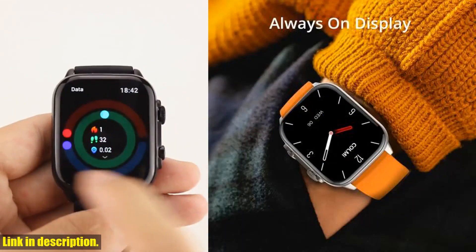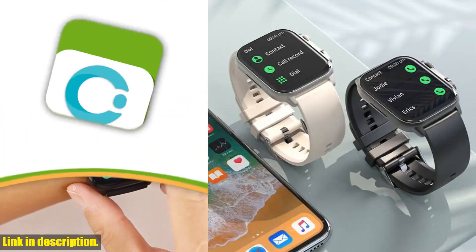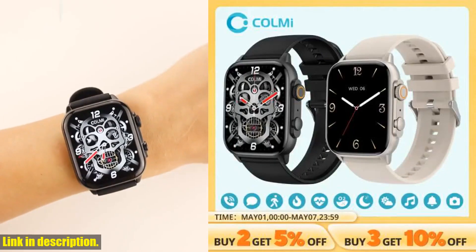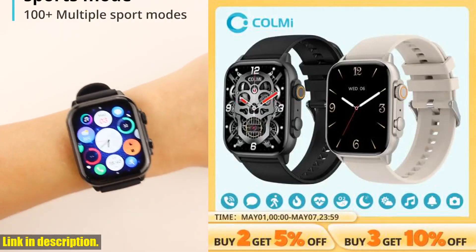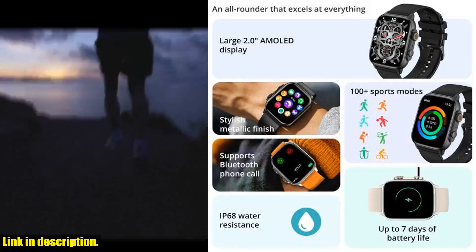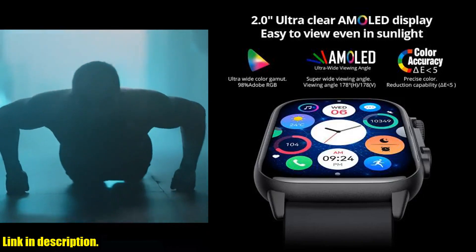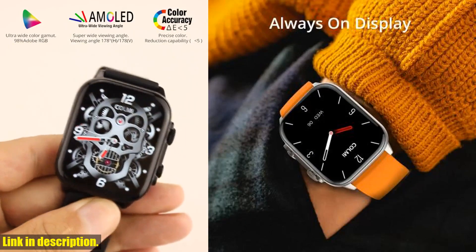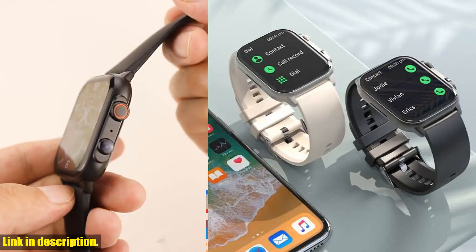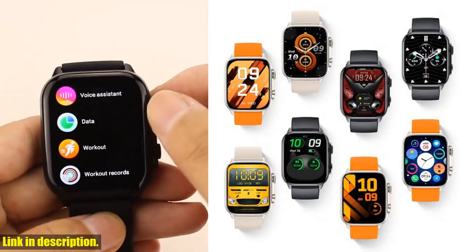And let's not forget about the Ultra AMOLED display, featuring the world's first 2.0-inch 410×502 resolution display with always-on display AOD mode, allowing you to quickly and easily check the time without waking the watch. The customization options are unparalleled — personalize your smartwatch by choosing a watch face from the app's market and take advantage of more than 100 sports modes to track your fitness routine or impress with your stylish look.